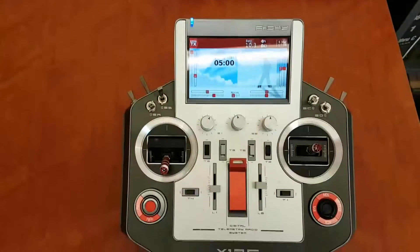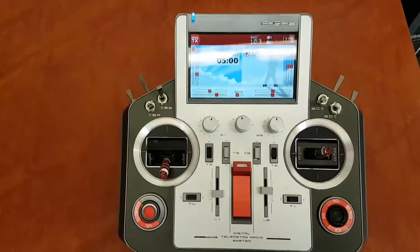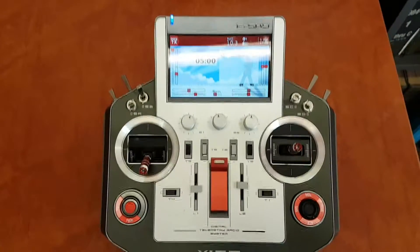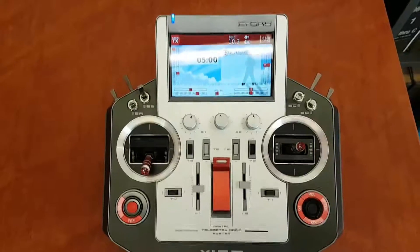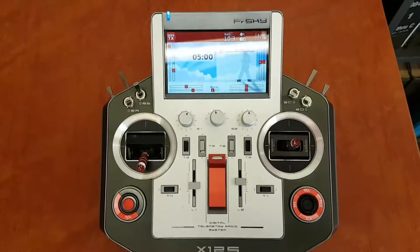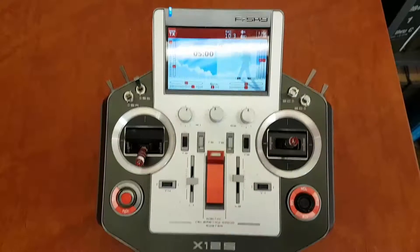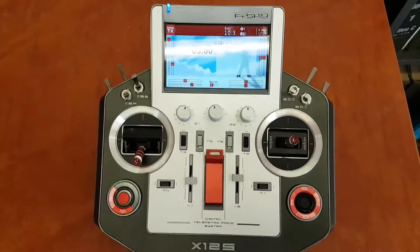Welcome to another one of my videos, TX for Dummies. We're not really dumb, are we. What I'm going to do in this one is a series of videos that show you how to set up a glow plane with the horse. So without further ado, we shall get into it.